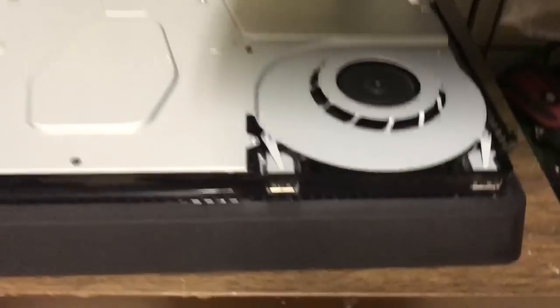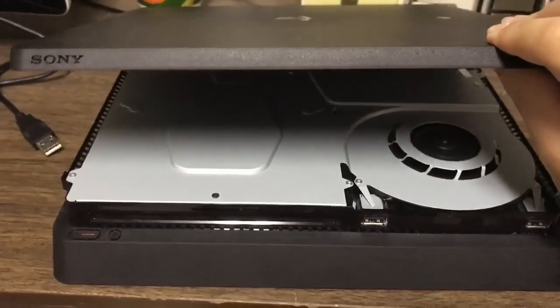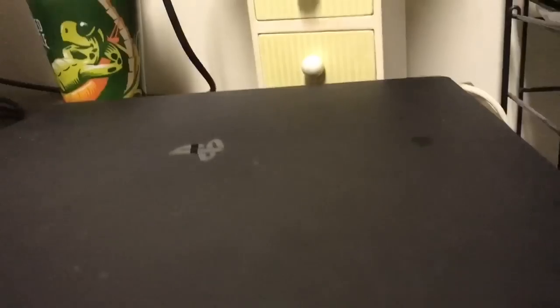Now you can clean the fan. To put it back on, just slide the back right in there, slide the back in, and then push it down from there and push it back in.